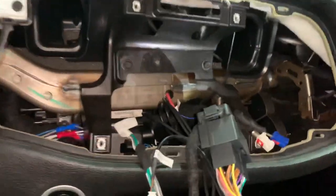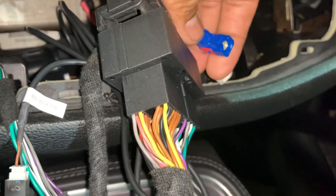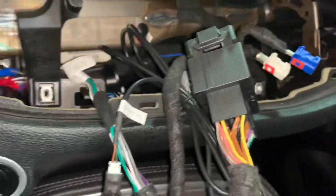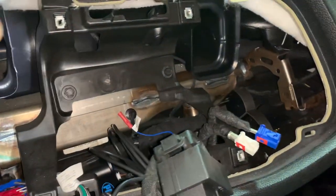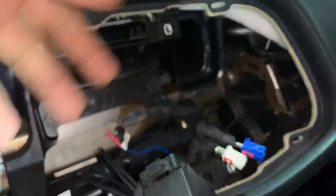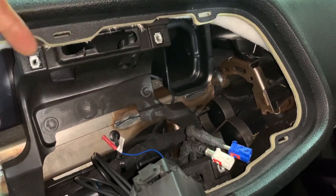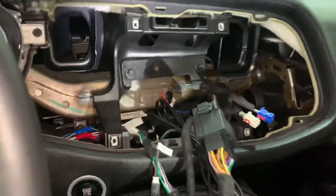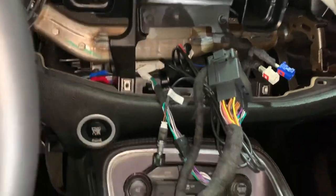These clips right here are kind of fragile. Dodge is pretty good about making good plastic pieces for their units, so just be careful. Use your plastic pry tools — you can get them at Harbor Freight, Lowe's, Amazon, wherever. You'll want plastic pry tools to release those tabs without breaking or damaging anything. Don't use metal screwdrivers — you can, but you'll break stuff.